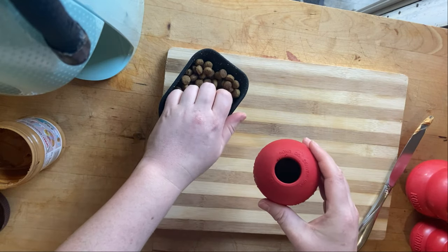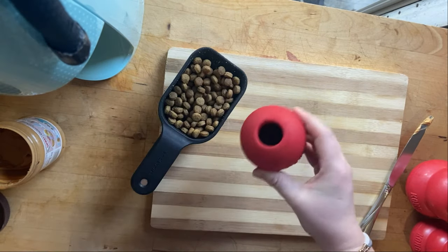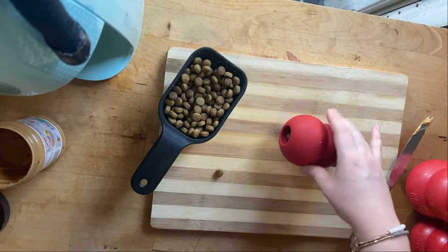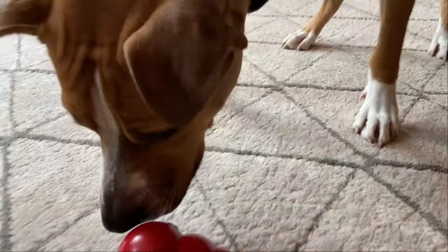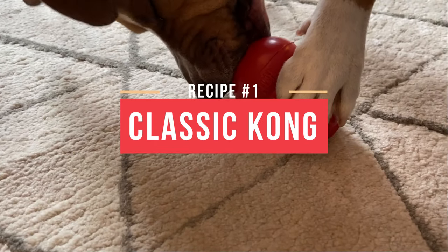For your first Kong session with your dog, keep it simple by just putting some kibble in the toy and letting your dog knock out the goodies. This is the easiest way for your dog to learn that the Kong means things are about to get tasty. Once your dog has gotten curious about the Kong, you can start experimenting with different Kong recipes.